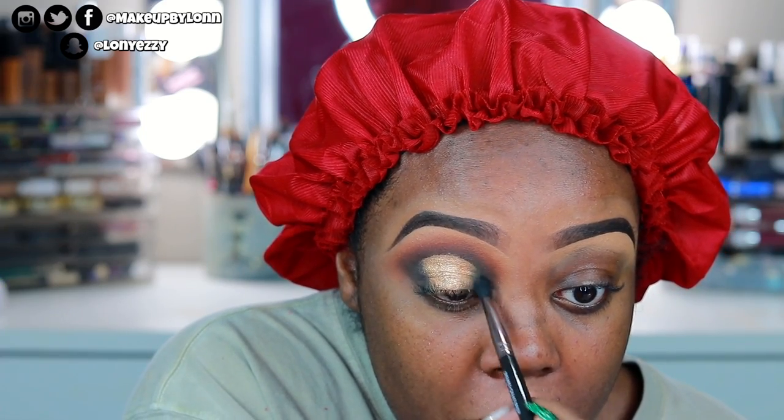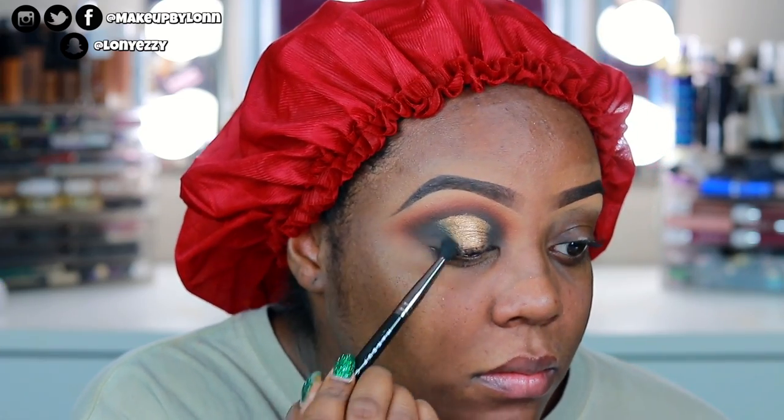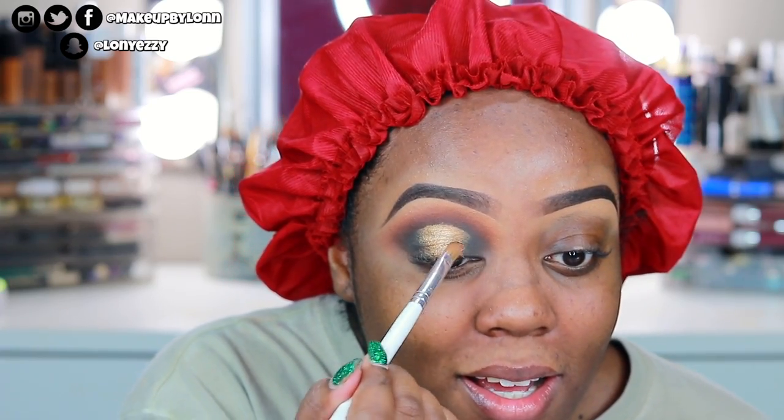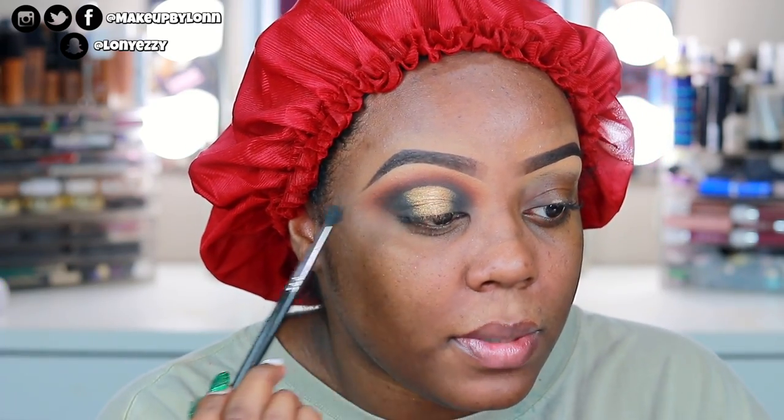Then I'm going to go back in with black, feathering the inner and outer corner — starting with Magic from the palette since it's not as black. With a halo eye it's a lot of finessing — going back and forth, taking some off, putting some back on. A lot of finesse. And then of course when you apply your lashes, they just kind of change the whole look.